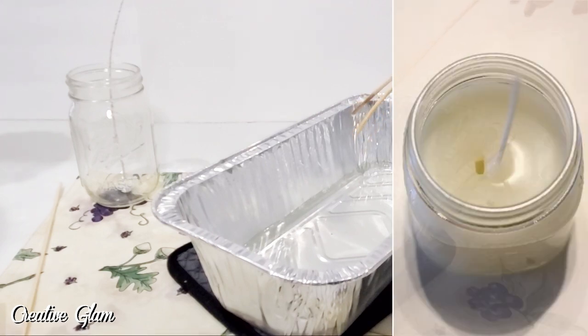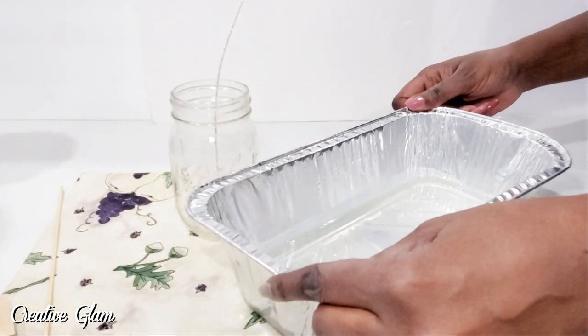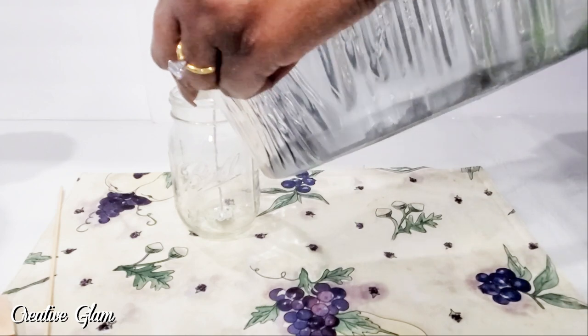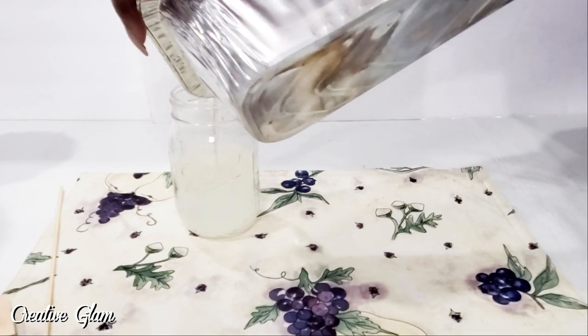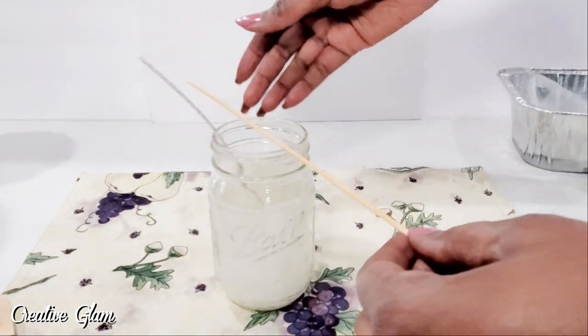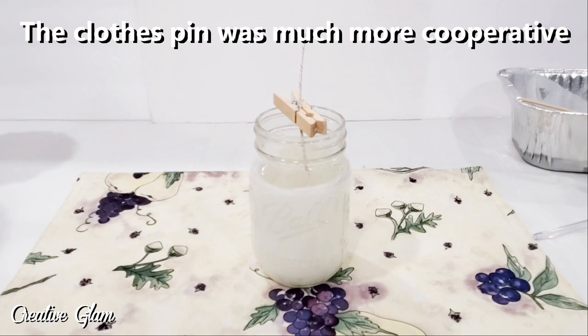That's why when you purchase a candle and you're burning it and a sinkhole comes into the center where the wick is — it's because the candle wasn't poured properly. They didn't let the wax get to the proper temperature before they transferred it into the jar. It can cause sinkholes. So I've got to let it cool off just a little and then we'll fill the jar. It should be cool enough to pour. I hope I eyeballed the right amount. Now I want to make sure I keep my wick in the center — that's why I have this skewer. Now I'm just going to let it sit for about an hour to set up and then I'll trim the wick.